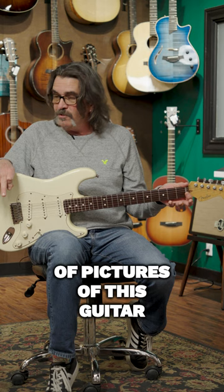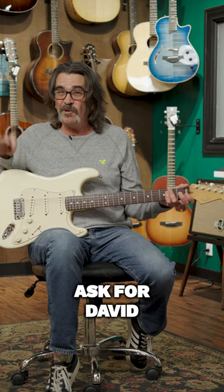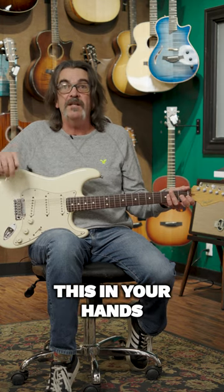We have plenty of pictures of this guitar on our website, so if you'd like more information, call me personally and ask for David, or get on our website and take a look at the pictures. We'd love to put this in your hands. Have a great day.